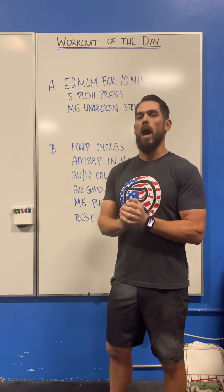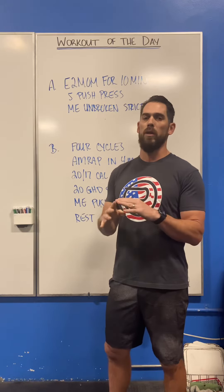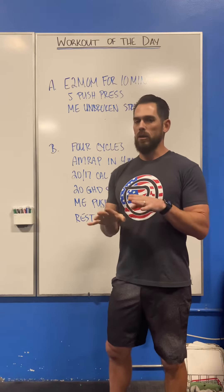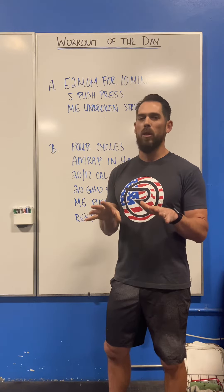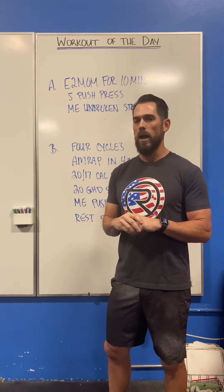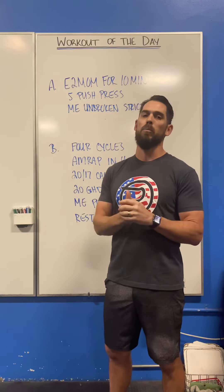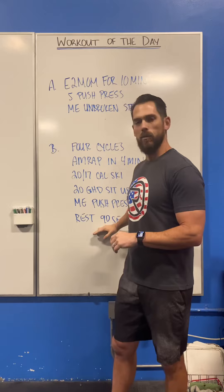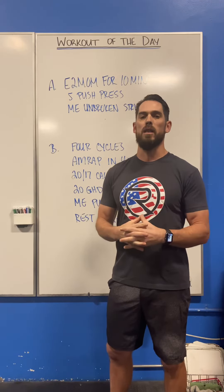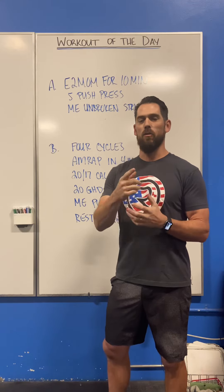The goal for each AMRAP is 15 reps on that push press, so we're going to want to scale things to allow for that. We'll need probably somewhere between a minute 30 and two minutes of time, so we want to adjust things to allow for about 90 seconds or better to complete all 15 of those reps. There's a 90-second rest so we can keep pushing the intensity each round. If you have any questions, please let us know — look forward to this workout.